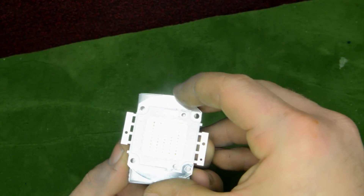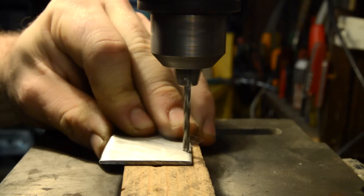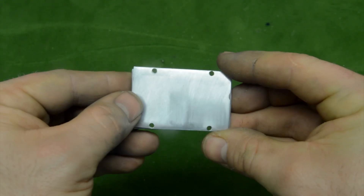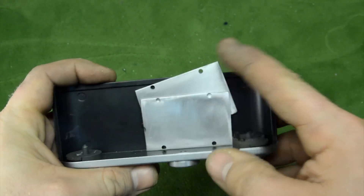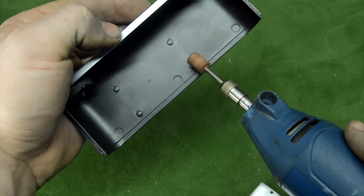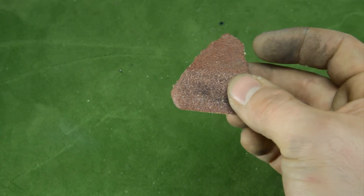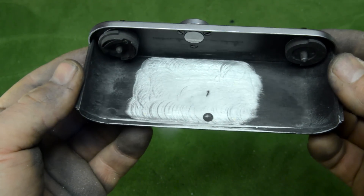With a marker we can mark the existing four holes from the LED onto the aluminum plates — and this is the result. We can place these plates inside the back part of the camera. Remember that the base has to be all smooth, so these things have to go away. We can use a small drill to cut them away.